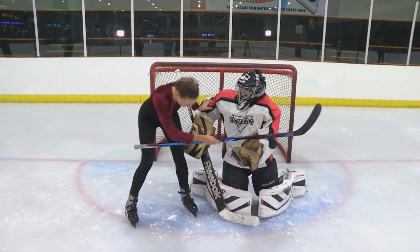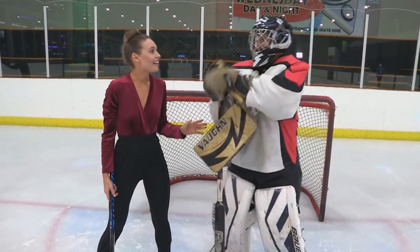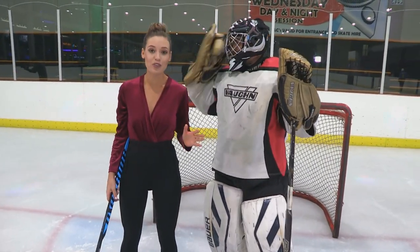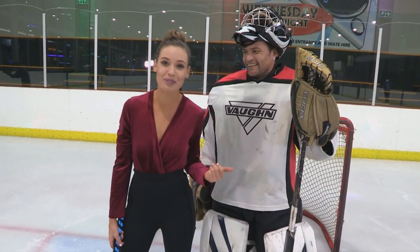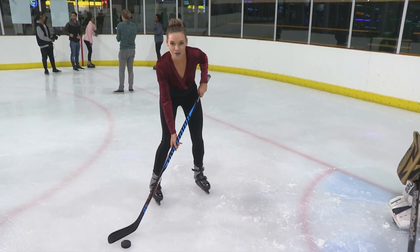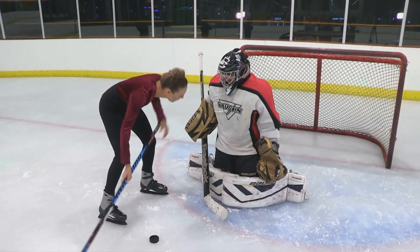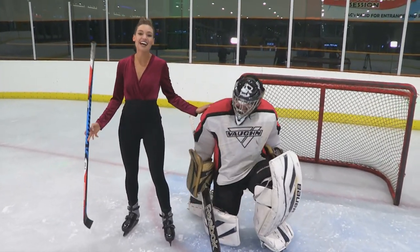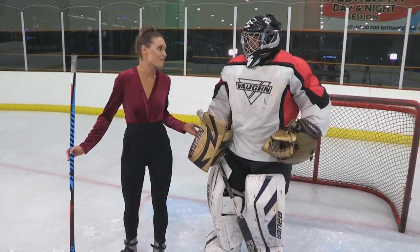Nicely done. Thank you so much, Shane. Clearly what I lack for in skill, I make up for in enthusiasm. Nothing gets past this man once he's between his pipes.